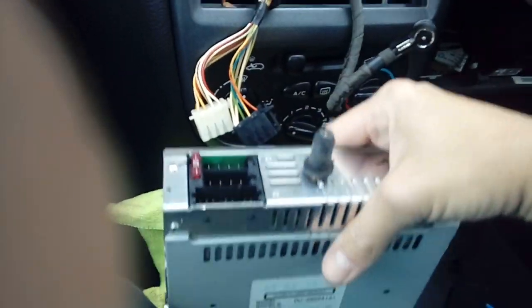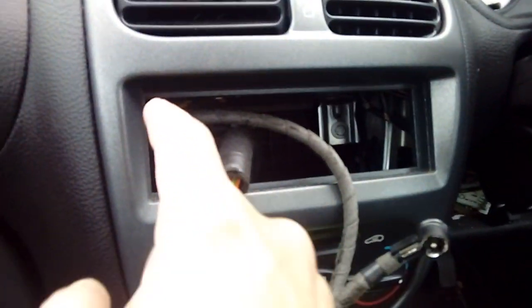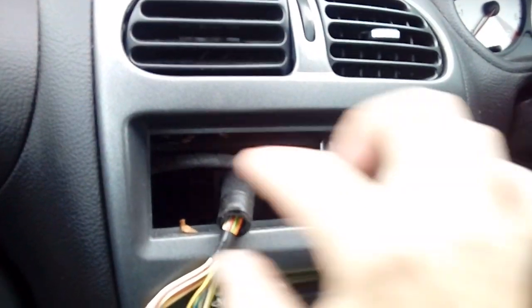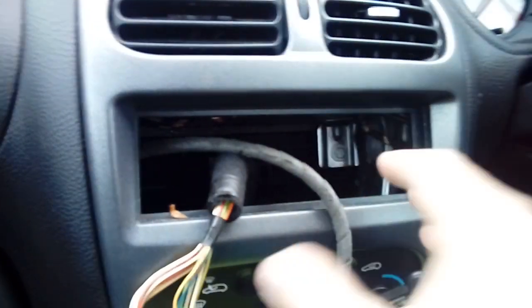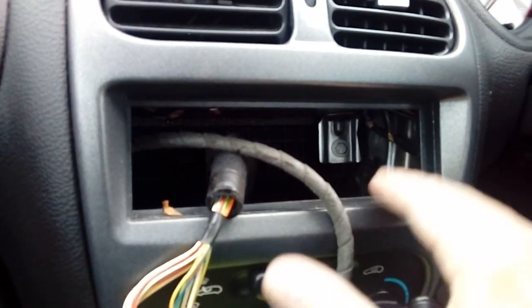There we go - quickly removed. Take this whole unit and put it safely out of the way - we won't be needing that anymore. If yours is one of the slightly older Peugeots you'll notice it's got a semi-circle in each side. You can actually get a plastic spacer trim to fill it up - it's not needed but it tidies it up slightly. This is the later version with the standard hole; it'll fit any aftermarket radio no problem.